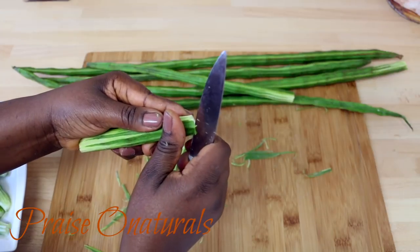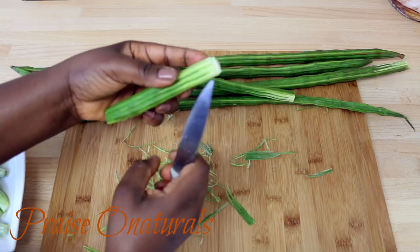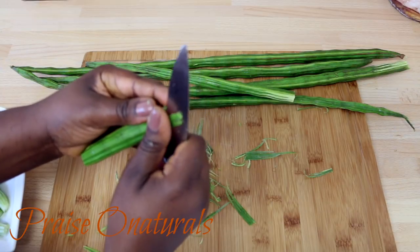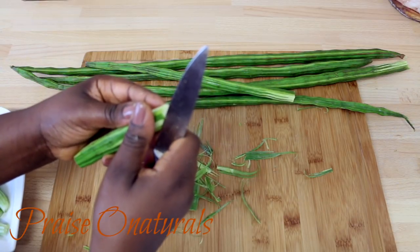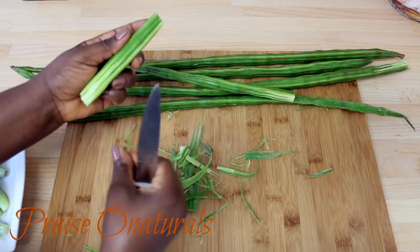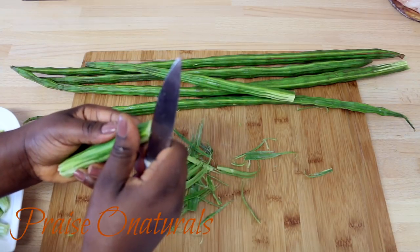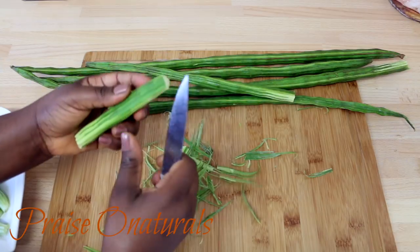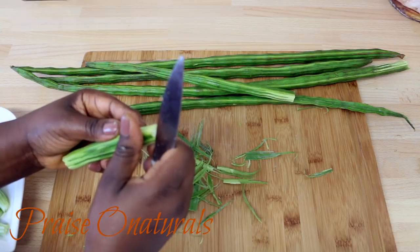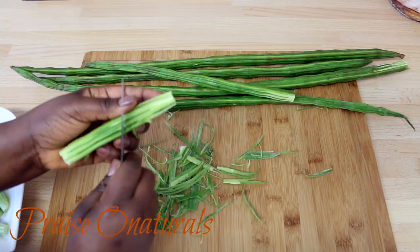When you buy it, just wash it very well. Then you're going to try to peel out the outside layer of the pod — kind of like cut it halfway through and then break it. Then try to remove the outside layer like I'm doing. This one wasn't labeled as organic, so I'm being extra careful and peeling off as much of the outside layer as possible. If it was organic, you probably wouldn't have to peel it as much.